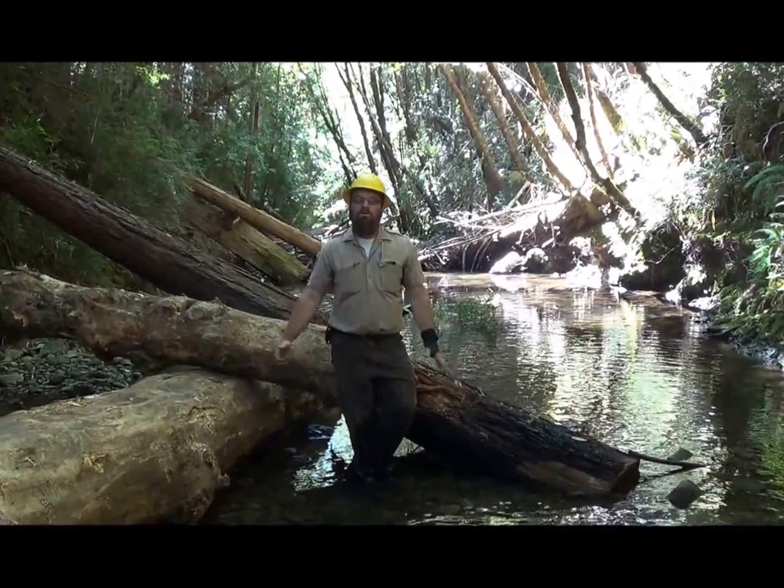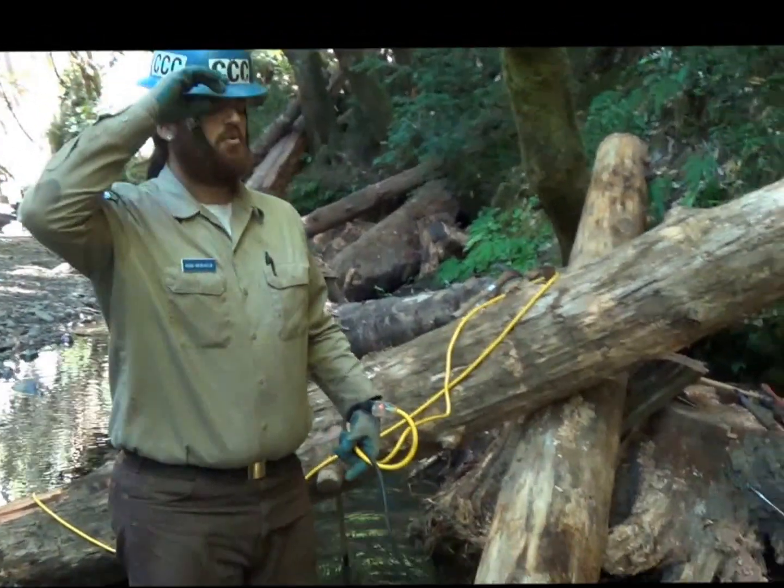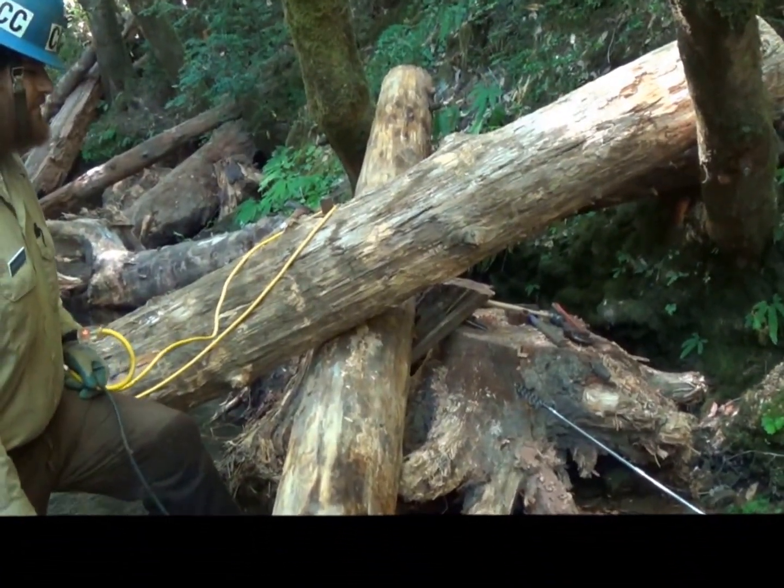Hello, I'm John Griffith. Welcome to my YouTube channel. I'm at work. We've got this salmon restoration site, this salmon habitat site.